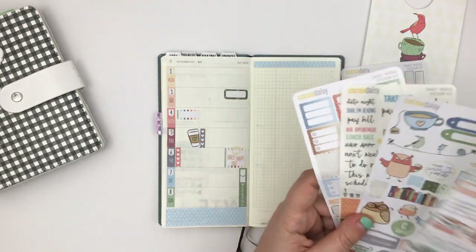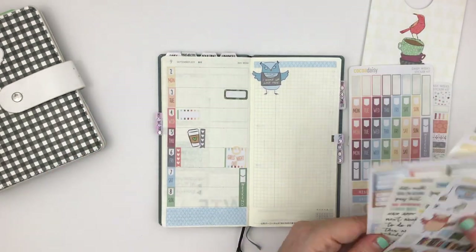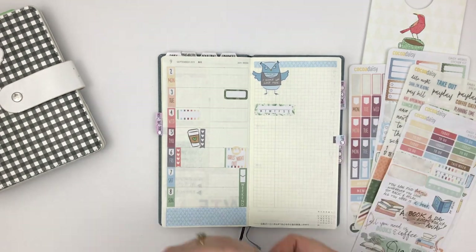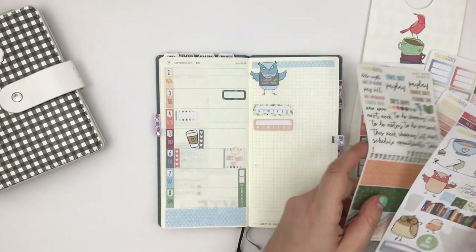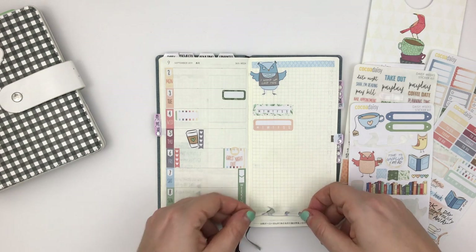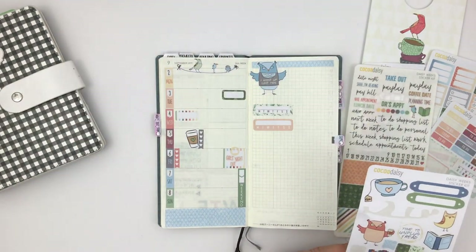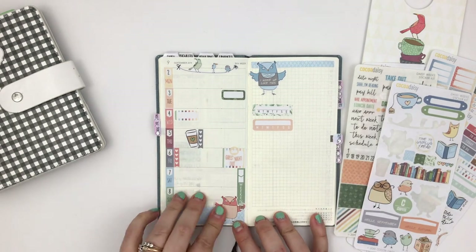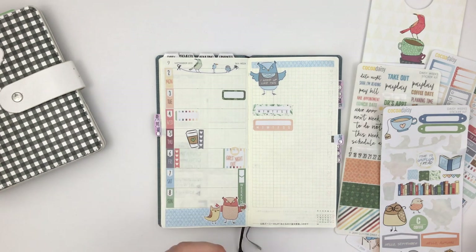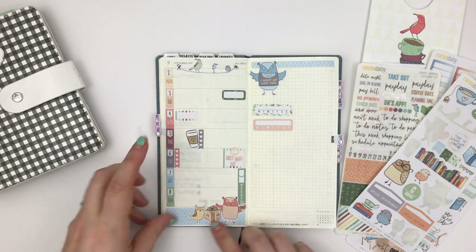I'm cutting up the girls' night out stickers to mark a likely hangout night with my sister-in-law. The other theme of this kit is the birds and owls, and I love all the little characters — they're so cute. I added one to that top corner or top section of the right-hand side. When I'm planning in this I tend to do some sort of decoration in the top part near the binding since it's not an area I want to write in.